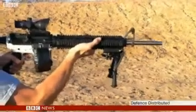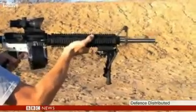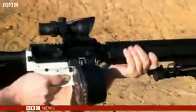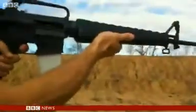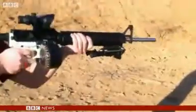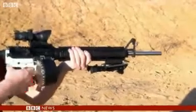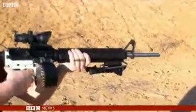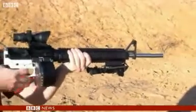At first glance it's simply an automatic rifle, but this isn't a usual gun. It's called a wiki weapon. That entire white section is made of plastic and can be made on any mid-range 3D printer at home. The group behind this rifle is called Defence Distributed, and these are their testing videos. They've 3D printed entire sections of an AR-15 automatic rifle that can shoot 100 rounds of ammunition. Now the gun's blueprints are available online, free of charge.